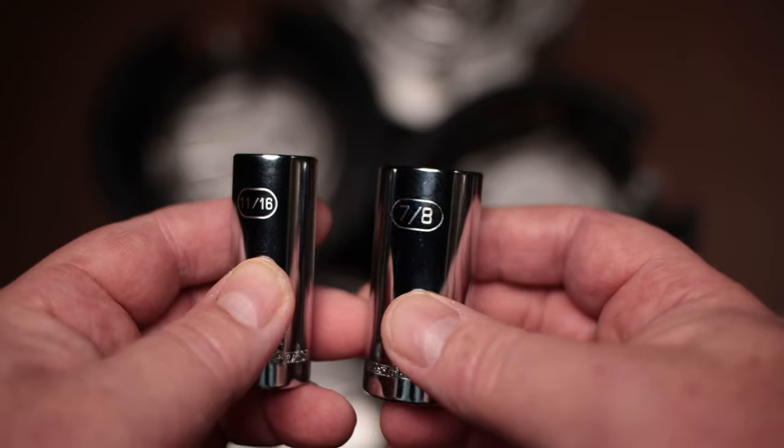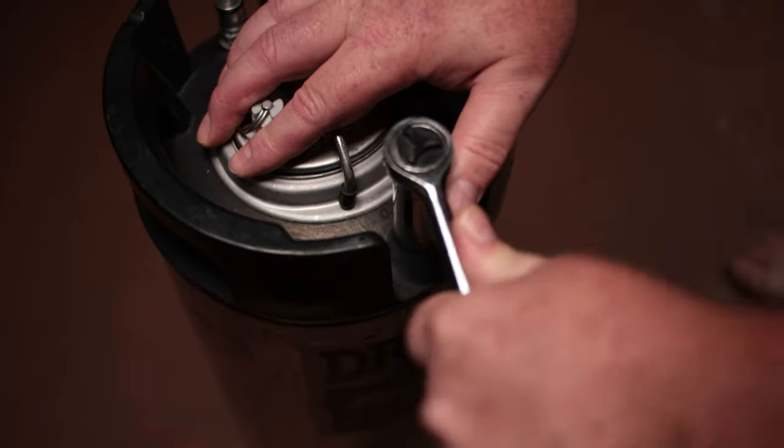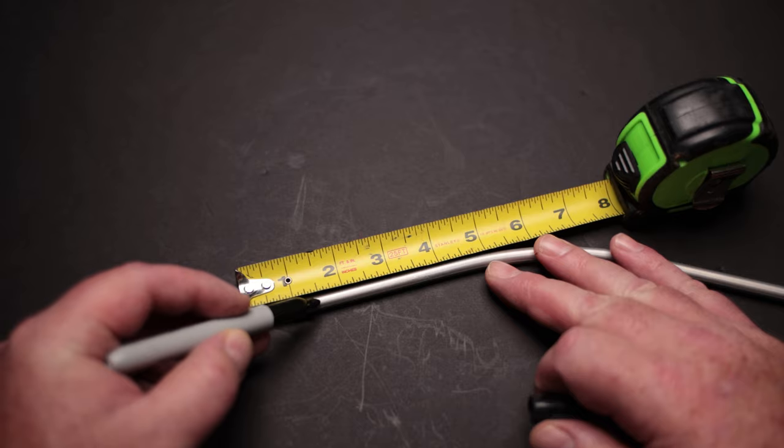There's a destructive way and a non-destructive way. The destructive way is taking the dip tube out, cutting an inch and a half off of it, and then reinstalling it so it's sitting above the bottom. For that you'll need sockets — the most common sizes are 7/8 and 11/16. I recommend buying a 12-point socket of both sizes, since some keg posts are 12-point and some are regular. Take the liquid post off, pull the dip tube out, mark your inch and a half, and cut it off.